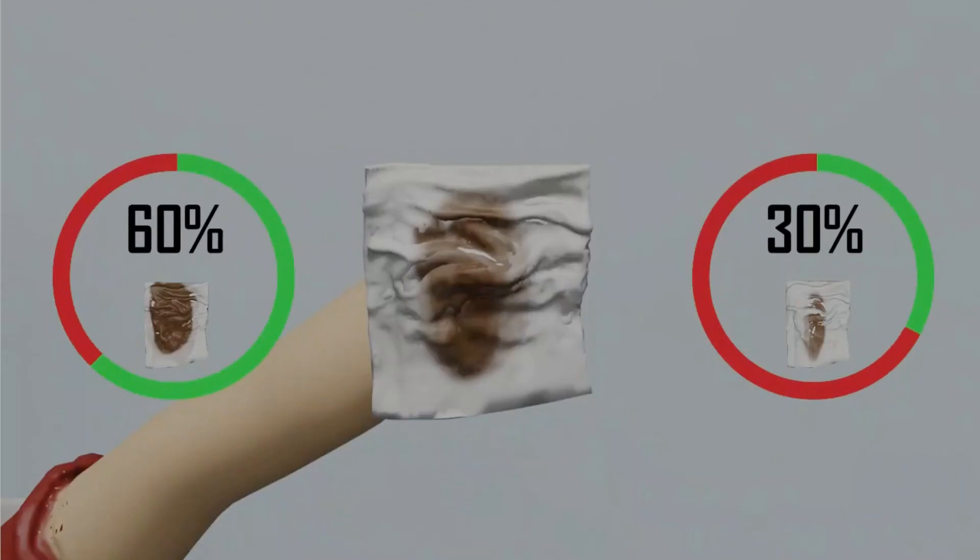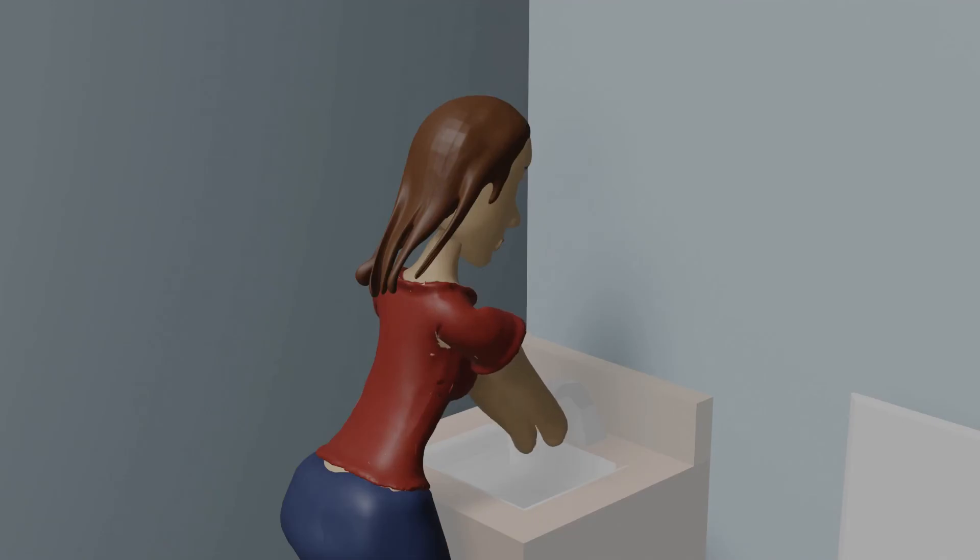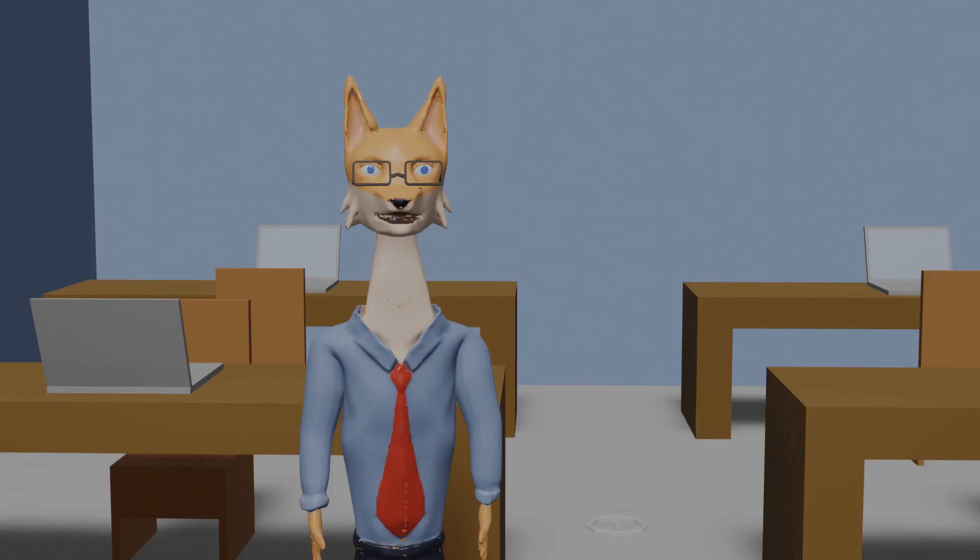If the poop smear is big and takes up 60% or more of the toilet paper, do another wipe. However, if the smear is small and doesn't smell much, flush the toilet and wash your hands. If you do another wipe, you'll only need four toilet paper squares, since this wipe will be relatively small from the last one.